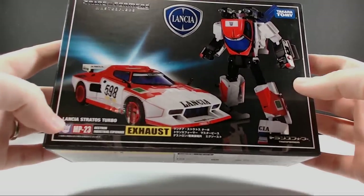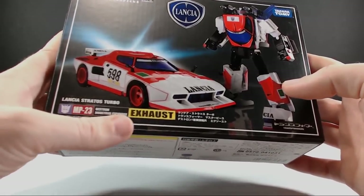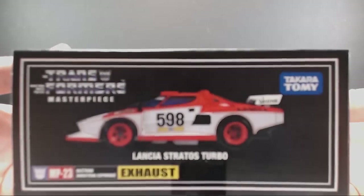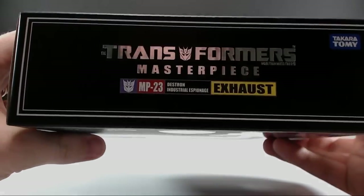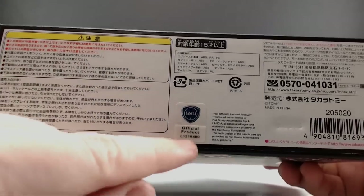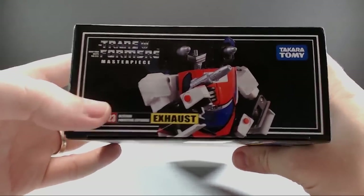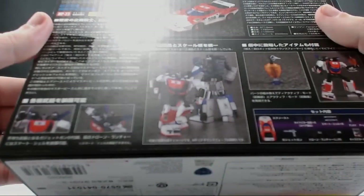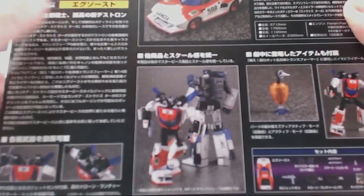Let's go ahead and take a look at the box real quick. First, of course, it's the Lancia Stratos Turbo — Decepticon industrial espionage. I like Exhaust because there's definitely some espionage going on with this figure. On the side here you have the vehicle mode; on the top you get the MP-23 Exhaust label; on the bottom you get a bunch of Chinese writing and the official product license number from Lancia. On the side here you have a suave photo of him with his gun — this looks very nice.